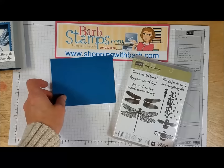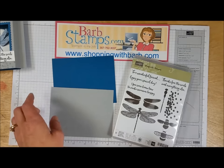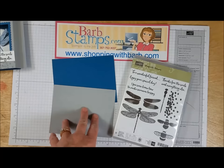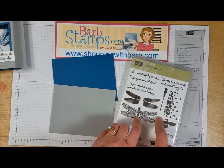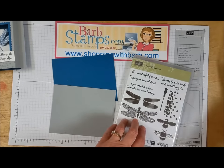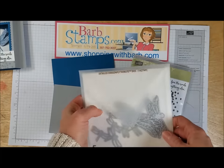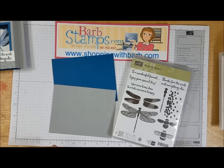I'm going to start out with a couple pieces of cardstock. These are quarter sheets which measure five and a half by four and a quarter. I've got two of them — one is the smoky slate, one is the dapper denim. I'm also going to be using the Dragonfly Dreams stamp set along with the Detailed Dragonfly Thinlits dies, the Stitched Shapes Framelits, and the Layering Squares Framelits.